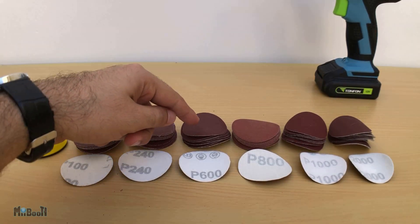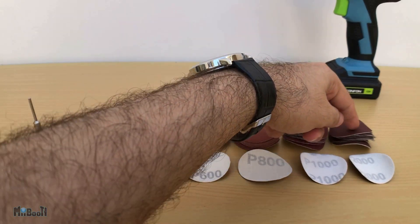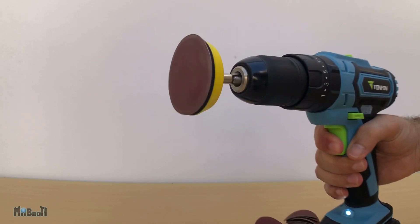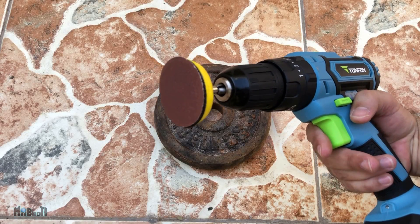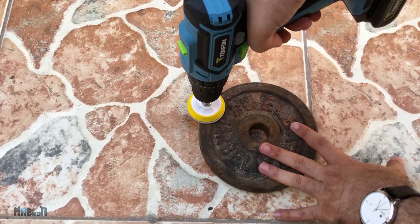These can be used on wood, metal, etc. — basically anything, just like any other sanding paper. I'm going to try and clear a barbell weight to reveal its original state and color.